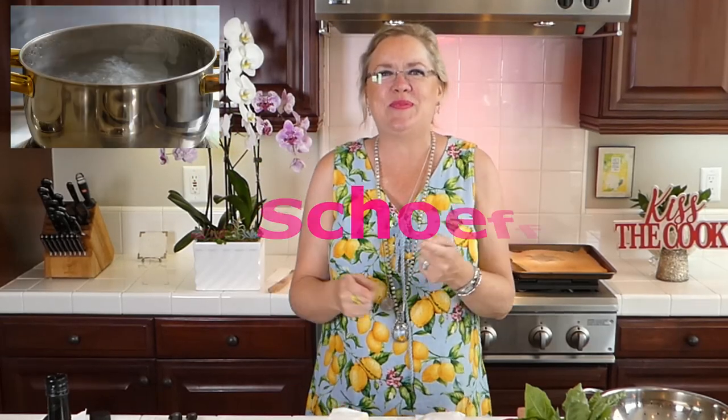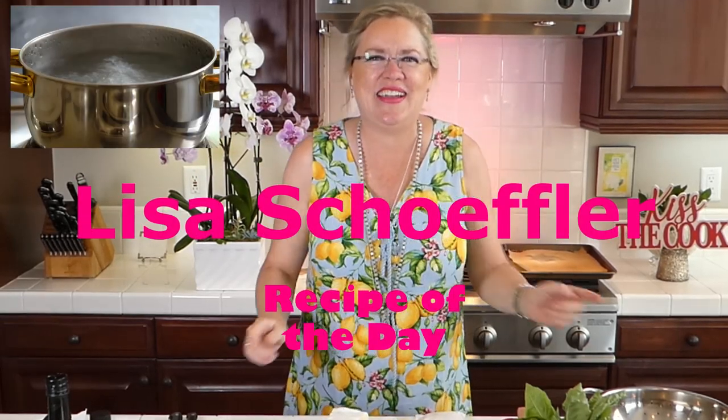Hello, hello, hello. Welcome to Boiling Hot Recipe of the Day. We are here and we are ready to make something yummy because it is summertime and it is hot, hot, hot. So we are going to be making a yummy thing with peaches today.